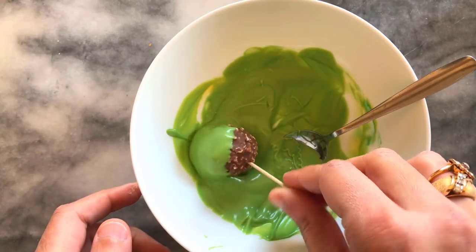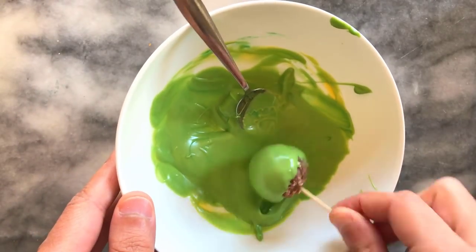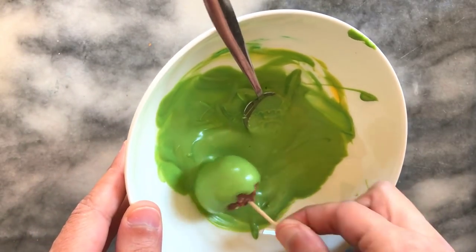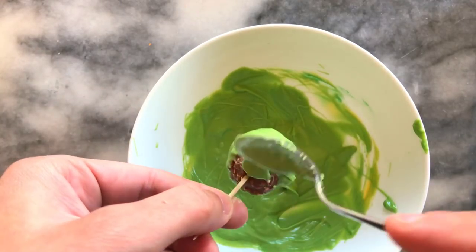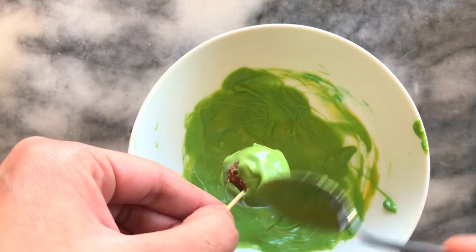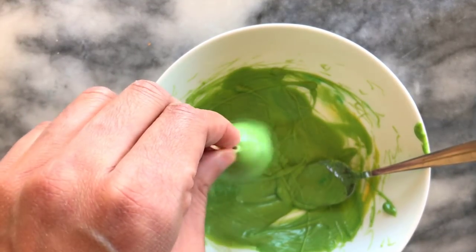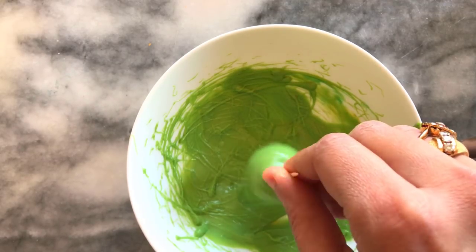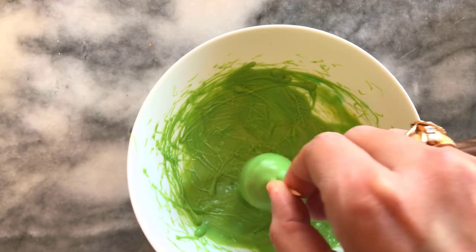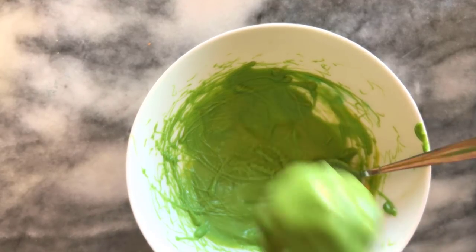The next step is to coat the Ferrero Rocher. I do this very carefully by dipping it in and rotating it through the candy melts. I have a spoon on standby just to coat the underside as well, and once I've coated it thoroughly I give it a swirl to take off any excess. I'm going to be doing two coats, so I do this once, allow it to dry on the styrofoam, and then come back and do another coat.